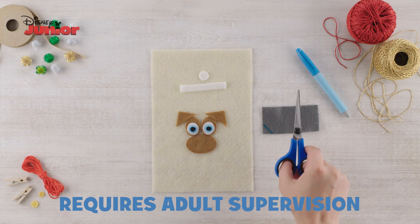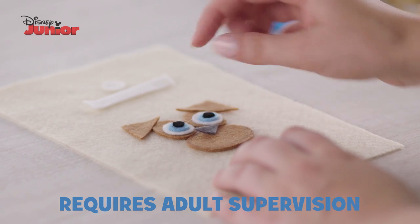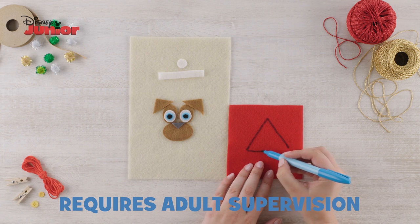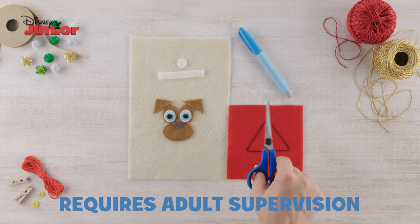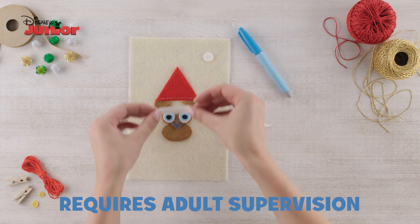Cut a small triangle out of grey felt for Rolly's nose and stick this down. Then cut a large triangle out of red felt for the Christmas hat. Glue this down, followed by the strip of white felt and bubble.